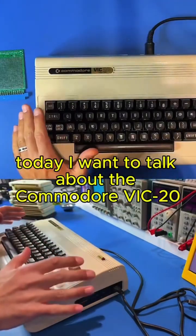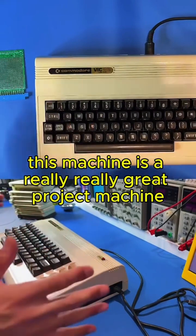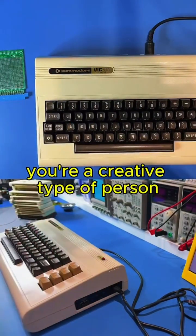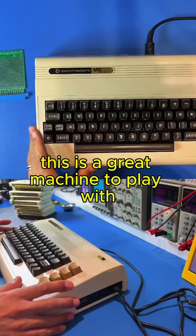Hey guys, how's it going? Today I want to talk about the Commodore VIC-20. This machine is a really, really great project machine. So if you're a creative type of person who likes building projects and all sorts of things, this is a great machine to play with.